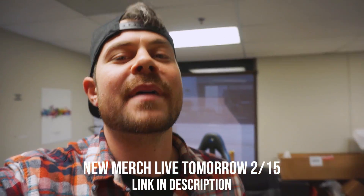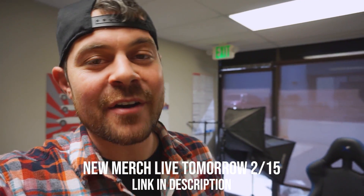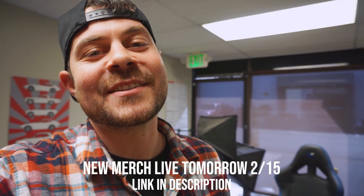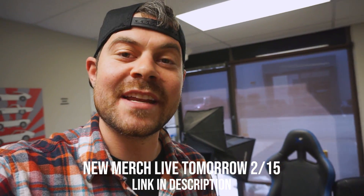So if you want to pick anything up, I recommend setting an alarm because tomorrow at 12 o'clock everything goes live in very limited quantity. So if you're interested, please go ahead to the website at 12 o'clock tomorrow. The link will be in the video description. Thank you guys so much and enjoy the video.